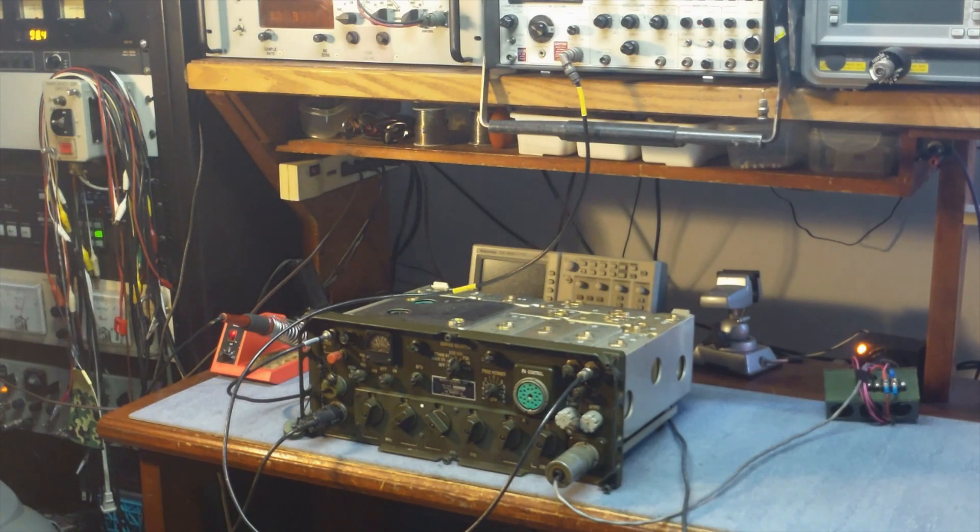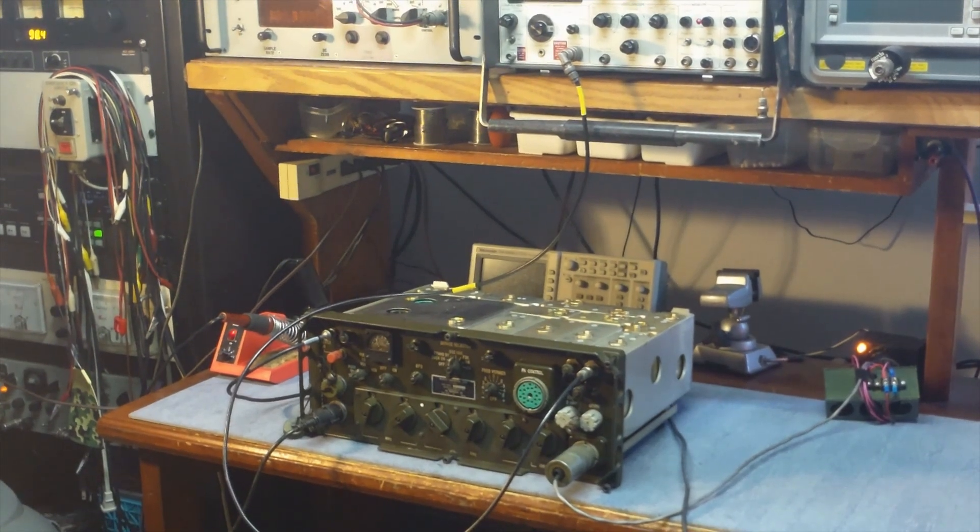Sometimes you'll find that the oscillator, after it's set, once it's reached operating temperature may not want to start when the radio is cold. So sometimes you have to compromise and find this magic spot where the oscillator starts when it's both cold and after it's reached operating temperature. So that's everything on the reference oscillator for the AN-GRC-106.